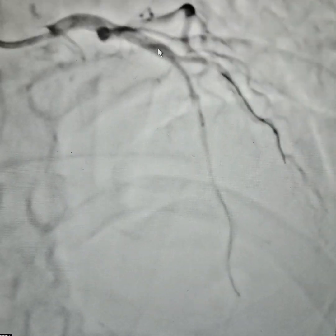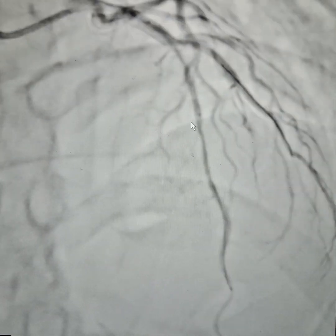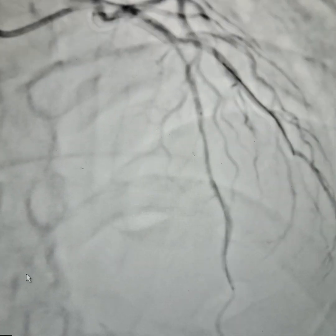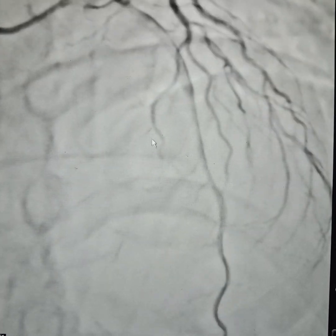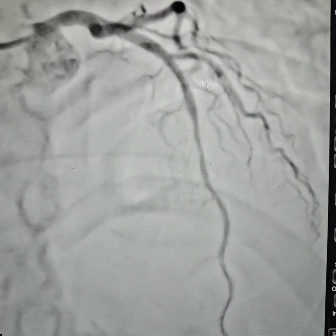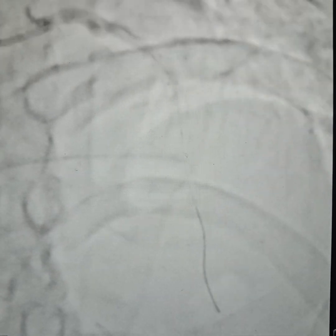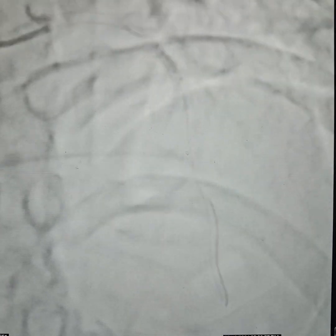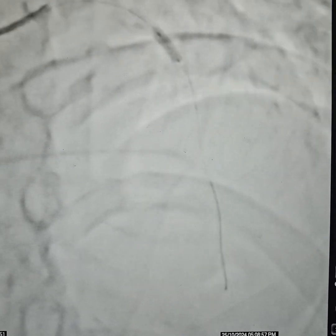We used a 3mm — specifically a 3x28mm stent. We inflated that stent at 10–12 atmospheric pressure. We then removed the jailed Whisper wire and gave some nitrates.